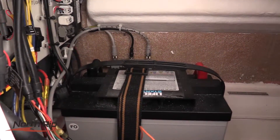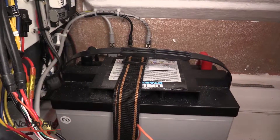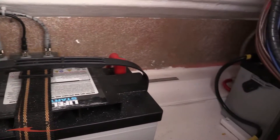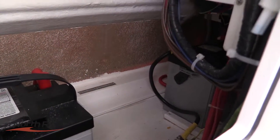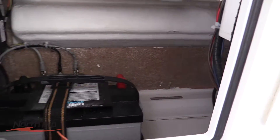Anyone that's fished offshore overnight or on any kind of extended trip knows that battery power becomes an issue. In addition to two starting batteries — one designated for each outboard — this vessel boasts two additional house batteries to allow you to run all of your electronics, your sonar, your radar, without having to worry about running the engines overnight nonstop.